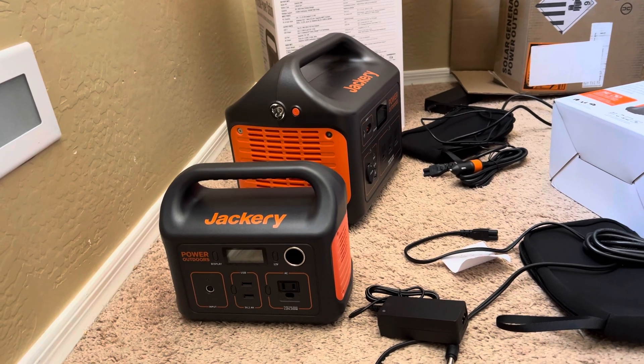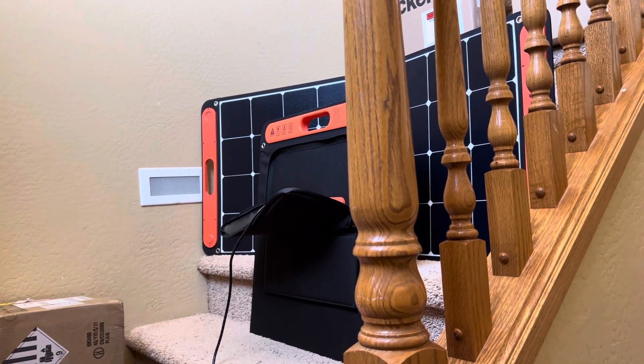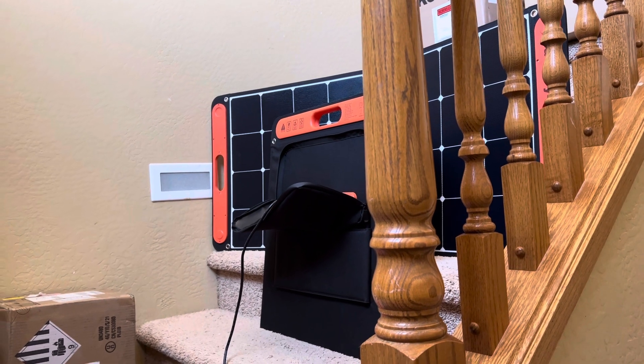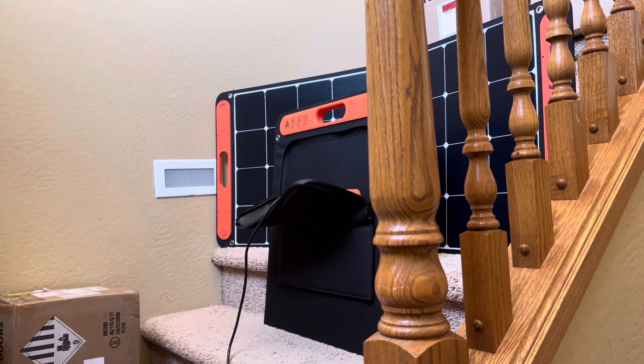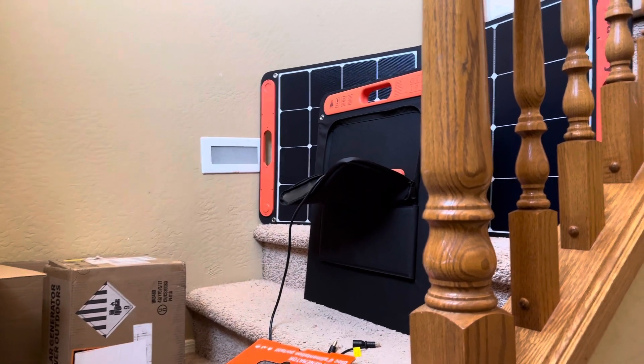Bad customer service, and the solar panel is not waterproof or water resistant — I'm not sure compared to others — so do not let this sit out in the rain or you're going to ruin it.